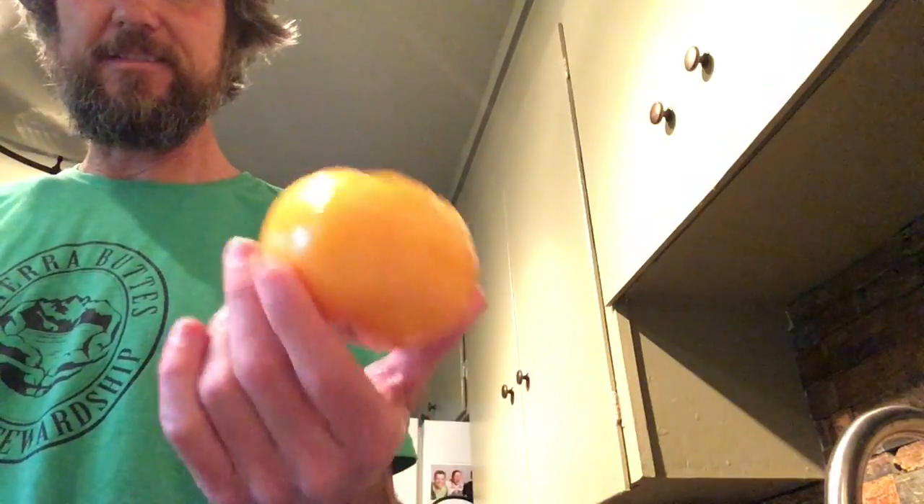Check out this tomato — this is a yellow heirloom tomato. If you've never had one, they're so good. You've got to try it.